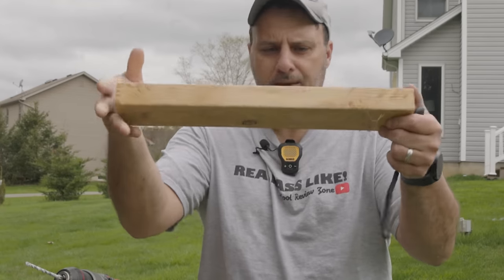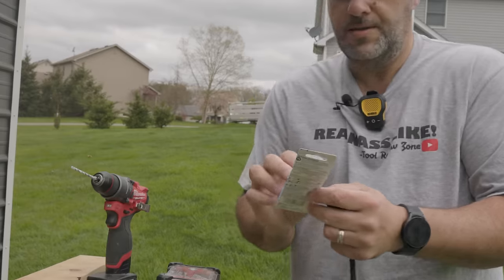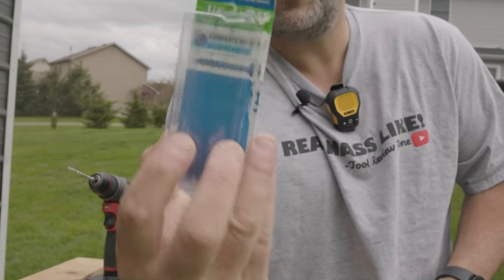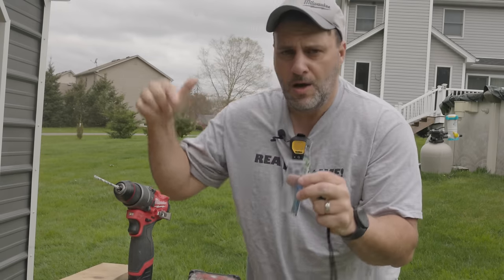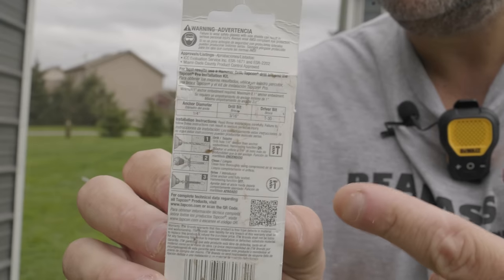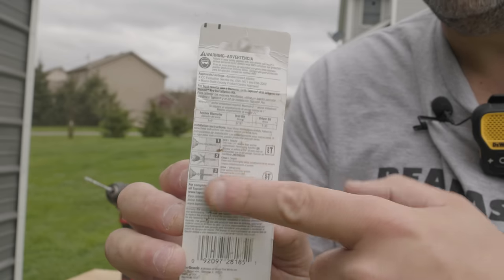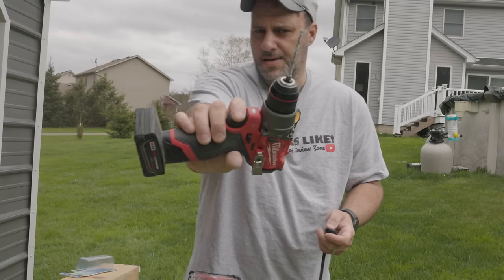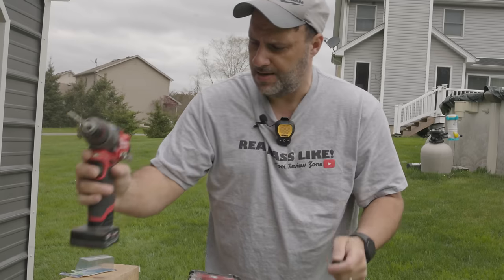All right, so how do I actually get my wood to attach to the cinder block or a piece of concrete? This is a quarter-inch Tapcon here — it's a quarter-inch by two and three-quarters. One of the mistakes people make is they see 'quarter inch' and think they need a quarter-inch bit to make the pilot hole down through the concrete. That's not what you want to do. It's pretty self-explanatory when you read the back of the Tapcon package — you're going to need a 3/16-inch bit.